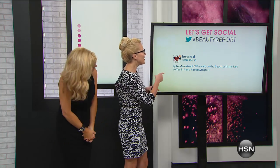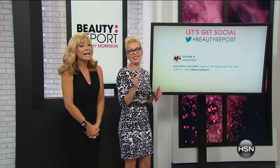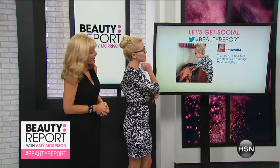We're talking about Just For You Beauty. Lorraine likes a walk on the beach with an iced coffee in hand. Kim likes to get a monthly massage and a mani-pedi. Speaking of massage, someone got treated to a scalp massage before the show.